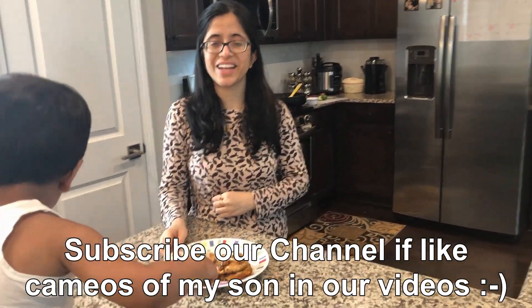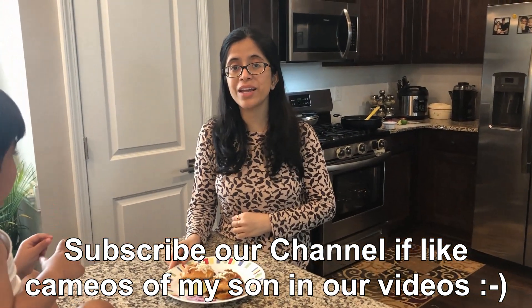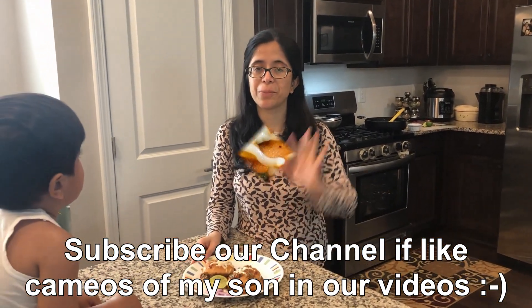You can always make it easily — try this recipe! If you like this recipe, please like and share, and don't forget to subscribe to my channel. I will see you in the next episode. Bye bye!